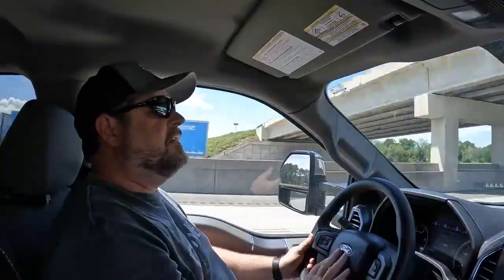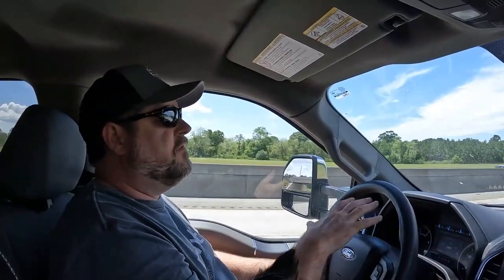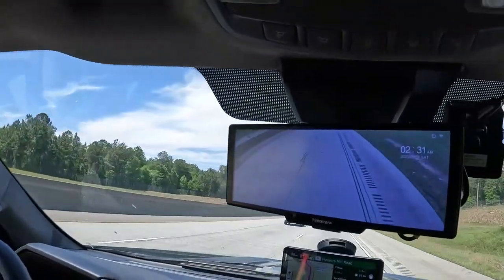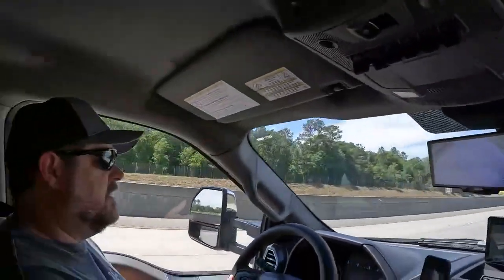We're now on our second time using the Bike Tango BT12 unit from Halo View, and we are still very impressed. As you can see, I've adjusted my rear view camera a little bit, so now I get a little further out view. It's working very well. We've been very impressed with the unit, and it continues to function and perform very well.